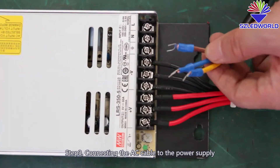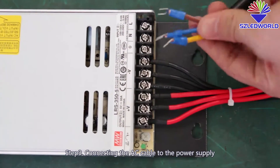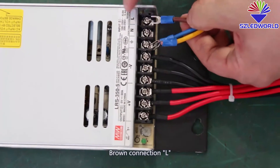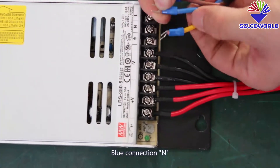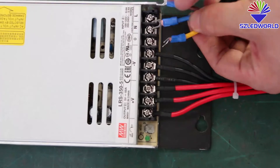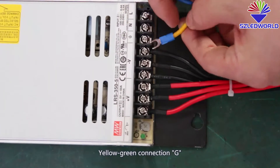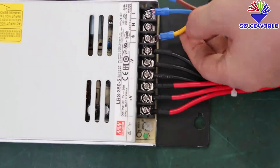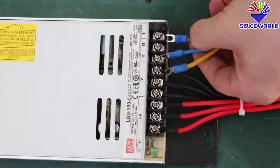Step three: connect the AC cable to the power supply. Black and brown connect to L. Blue connects to N. Yellow and green connect to G. We will keep the AC cable.